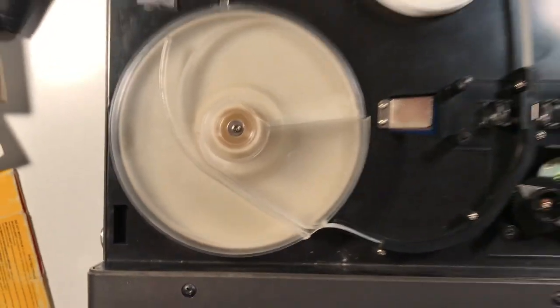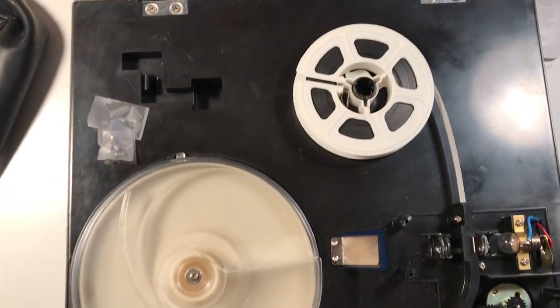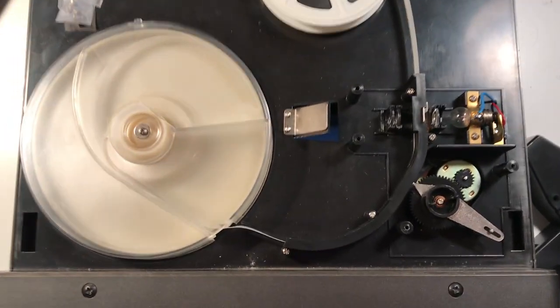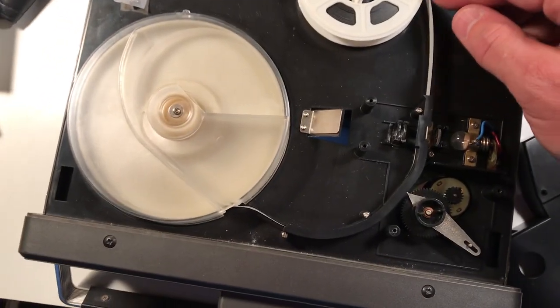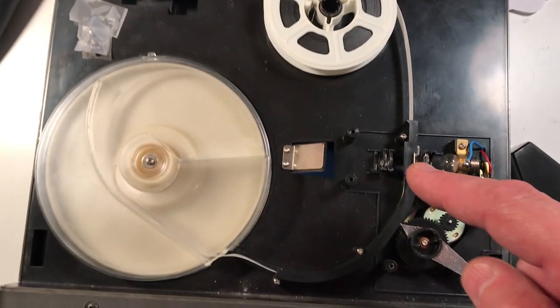What I like about this old-school technology is it's also simple. You can look at stuff and really just figure it out. There's nothing digital in here, no circuit boards or anything. I took this cover off so we can see what's going on underneath. Film — for you younger people — is just a bunch of photos taken in succession and then run by a shutter.